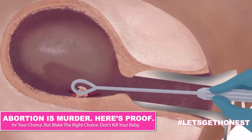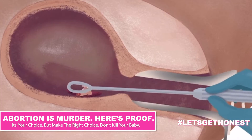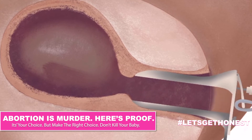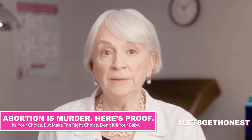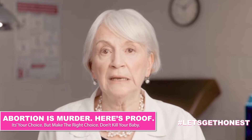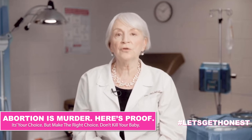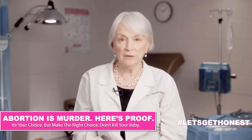Once the abortionist thinks everything has been removed, she will sometimes use a long metal curette to scrape the lining of the uterus to make sure no parts are left behind. An incomplete abortion can cause infection or bleeding. Once the uterus is empty, the bleeding is under control, and all instruments are removed, the abortion is considered complete.